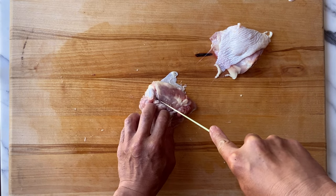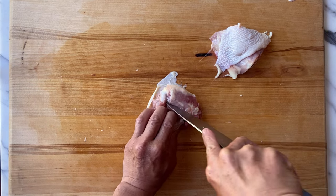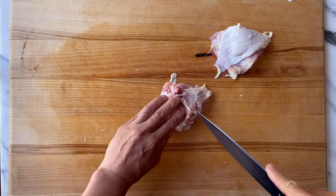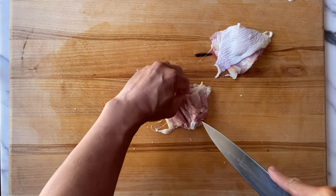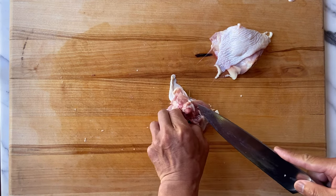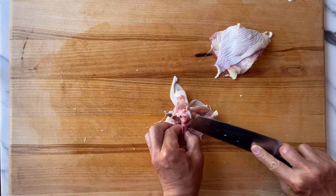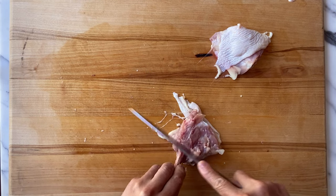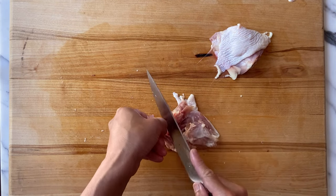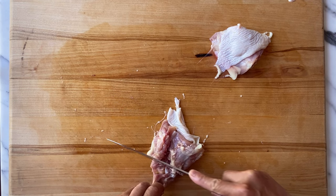Just cut along the top of this, along the bone. You can flip the chicken a little bit — you see the bone is exposed on both ends. After you do that, you can slip your knife underneath, bring it up, cut down around this, around the cartilage.